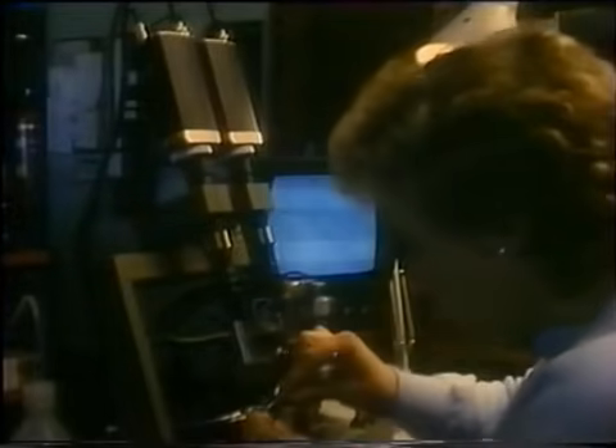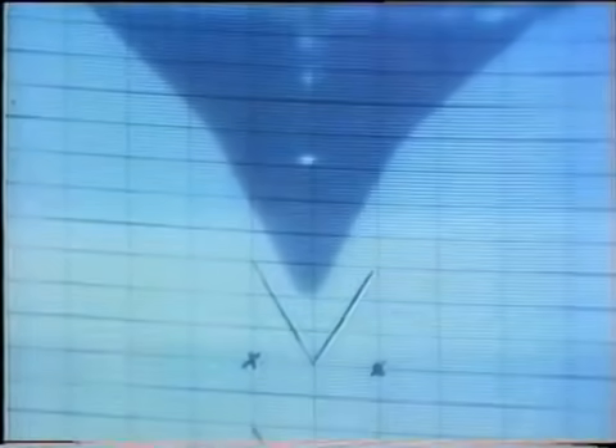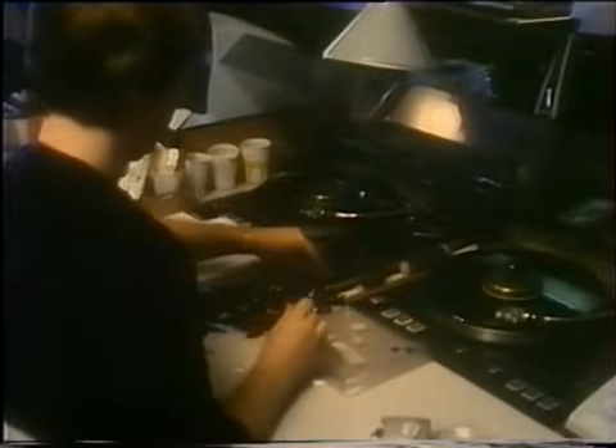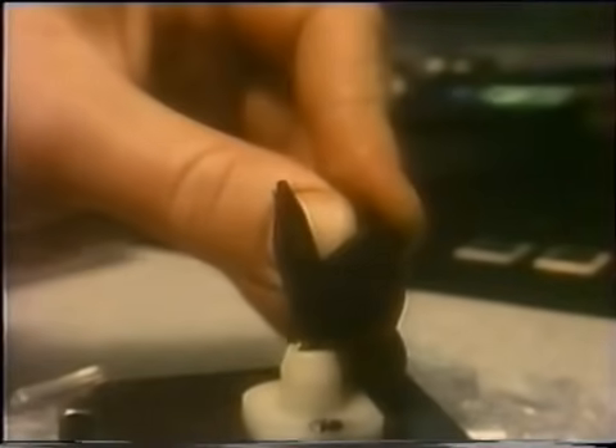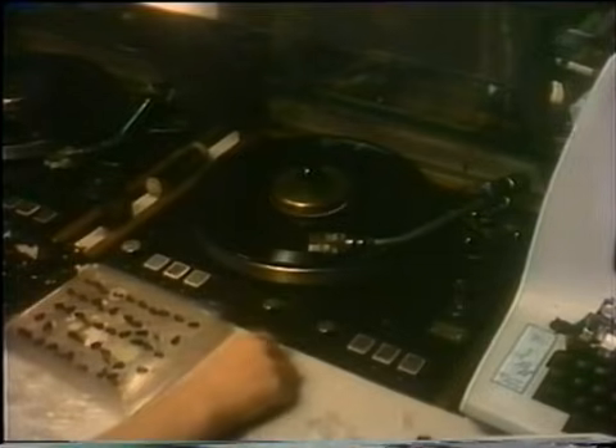Trzeba połączyć w jedną całość obie składowe części wkładki magnetycznej. Tu precyzja zmusza do użycia mikroskopu – zamiast okularu kamera telewizyjna i ekran. W olbrzymim powiększeniu widać diamentową igłę o obłym kształcie. Jej zarysy trafić muszą dokładnie pomiędzy znaki wykreślone na monitorze. Wprawne ręce i pewny ruch pęsetą wystarczają, by igła znalazła się dokładnie tam gdzie trzeba. W każdej wkładce doliczyć się można kilkudziesięciu oddzielnych części, a każdy egzemplarz przechodzi swoisty tor przeszkód.